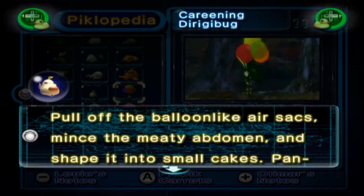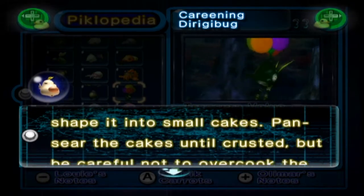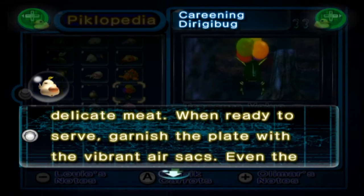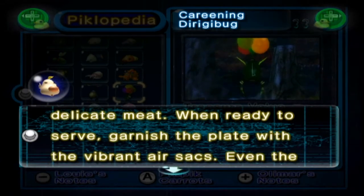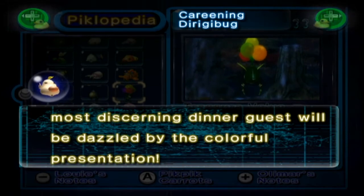The Careening Dirigibug: pull off the balloon-like air sacs, mince the meaty abdomen and shape it into small cakes. Pan-sear the cakes until crusted, but be careful not to overcook the delicate meat. When ready to serve, garnish the plate with these vibrant air sacs. Even the most discerning dinner guests will be dazzled by the colourful presentation.